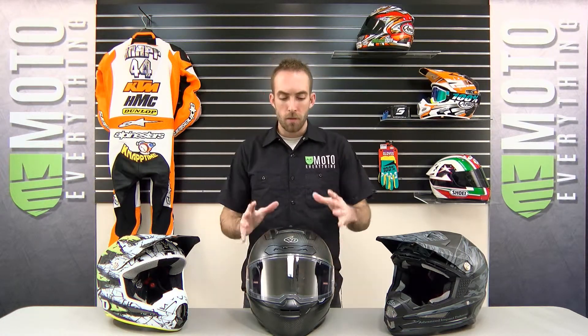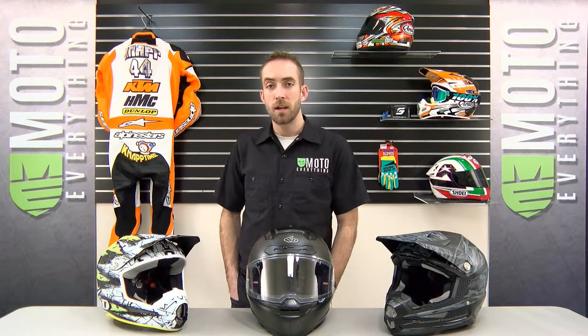The 6D brand is a very good brand of helmets. They basically use groundbreaking technology for their safety system, and it's a very simple design at the same time. One thing they've really worked hard on is reducing that energy transfer in the low and high speed intensity blows to the head. By doing that, they use a system called the Omni Directional Suspension System, which they call ODS.